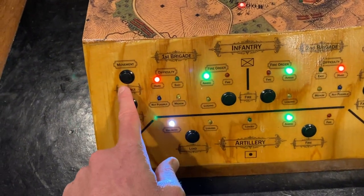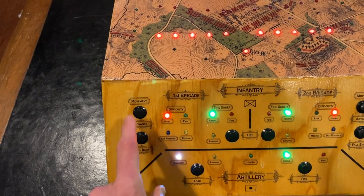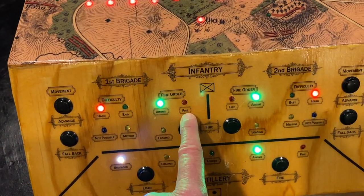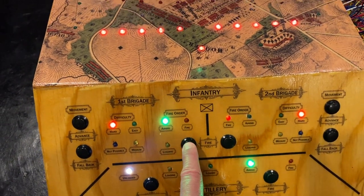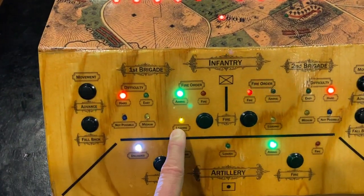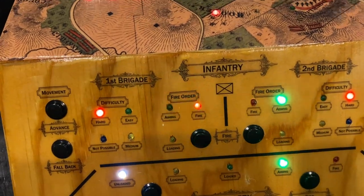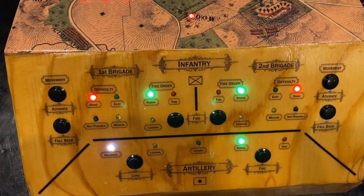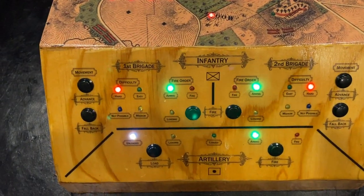Each brigade is broken up into three command units: movement, difficulty, and fire orders. Movement is just moving forward or backwards — they're in the backwards position so they can't move back but they can move forward. Difficulty shows us that right now it's on hard, which is our default state. The fire order tells us whether we're aiming or can fire at that moment. We need to press the fire button when it's on fire to score a hit — if we press it when it's not on fire, we'll miss. Let's give it a shot — we hit right away, the hit light went on, and now we're reloading.